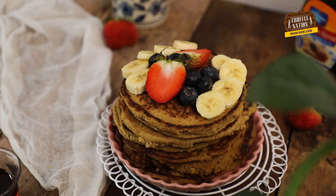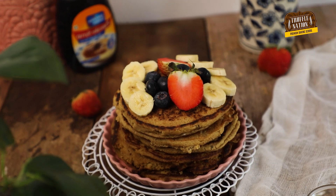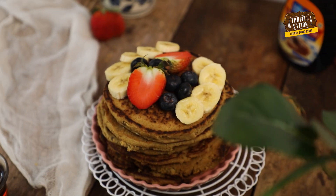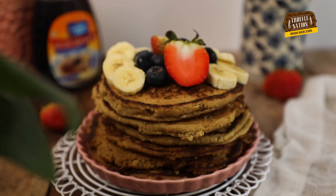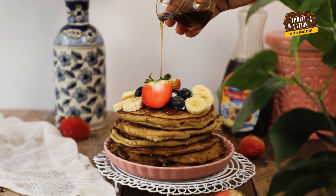In today's video, we'll be making the healthiest, fluffiest, guilt-free pancakes that are going to make your Sunday morning extra special. Today's recipe is not only gluten-free but eggless as well. You only need a few simple ingredients that you probably have in your kitchen.